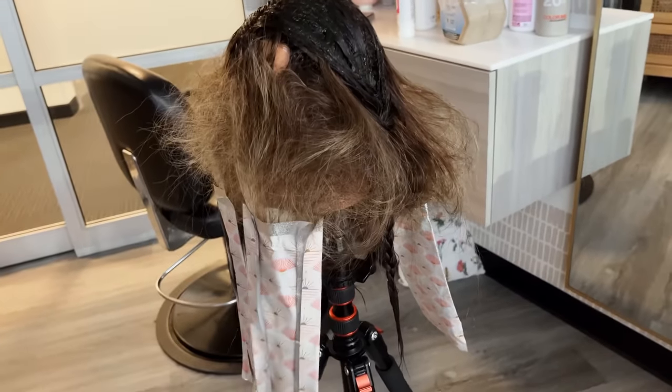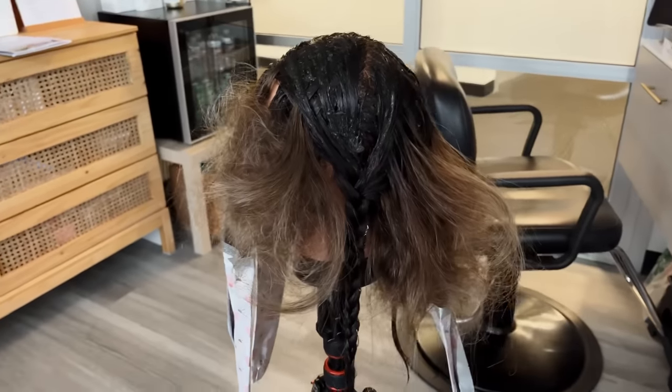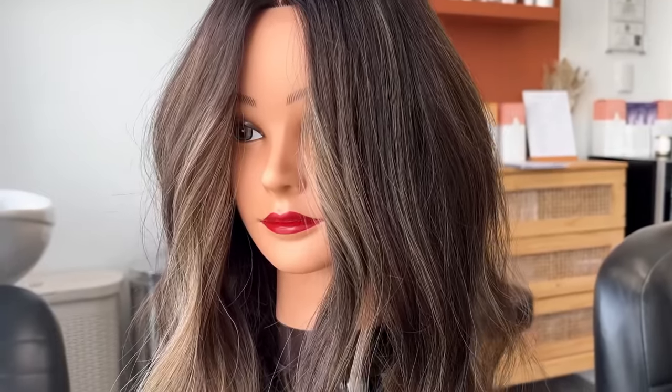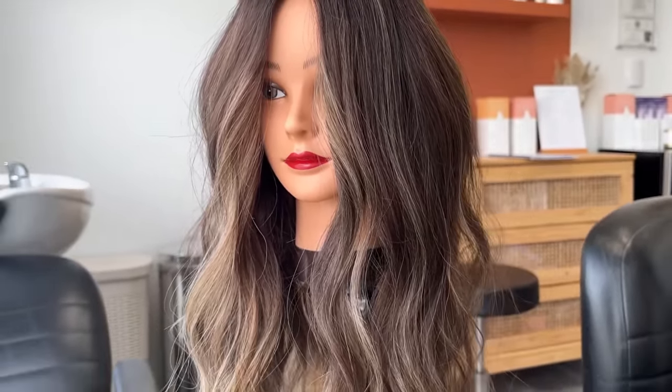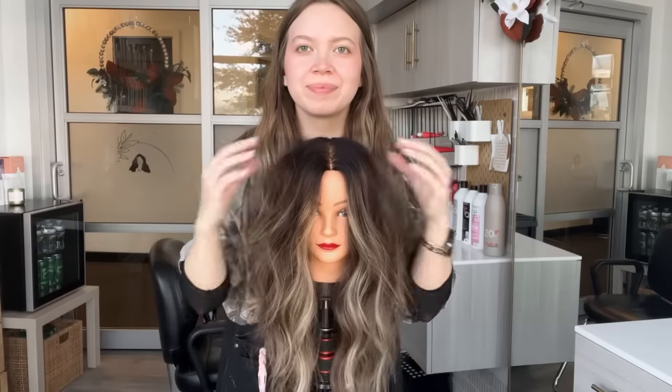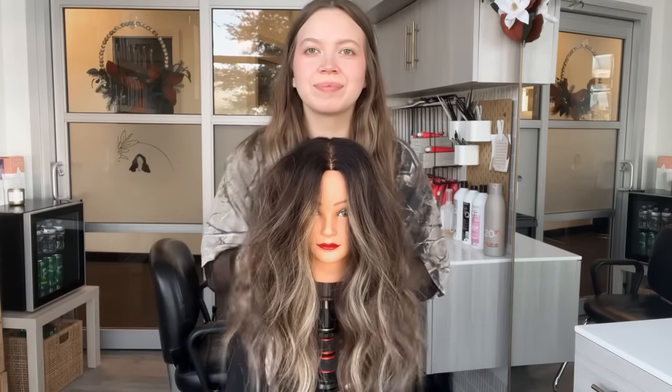This is our finished processing shot. I like to comb out the backcomb because it was really lightly brushed up before we shampoo. This technique can be used so many ways to achieve so many different looks, and like I said it's a lot simpler, a lot quicker, and cleaner than applying lowlights and highlights throughout the entire head individually.